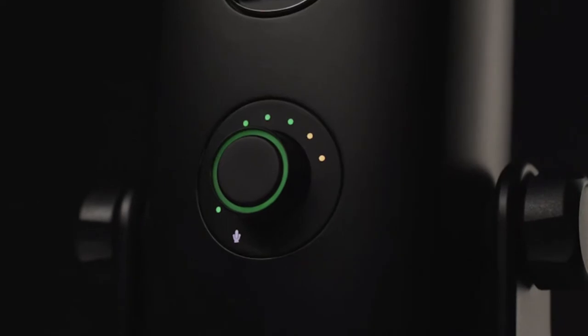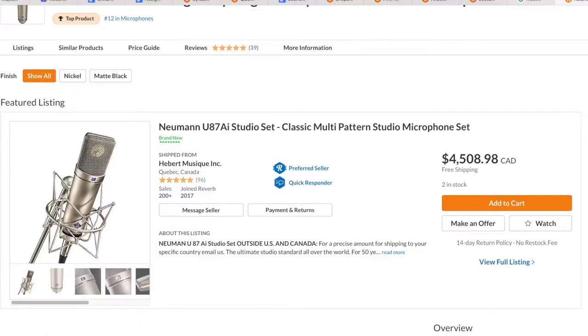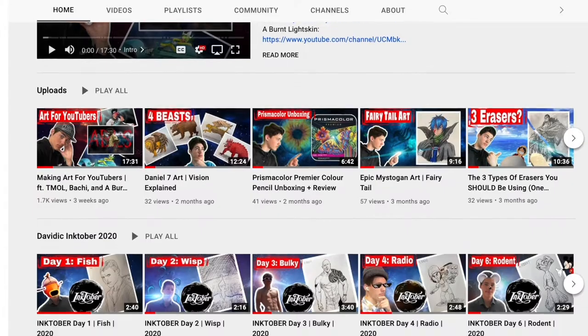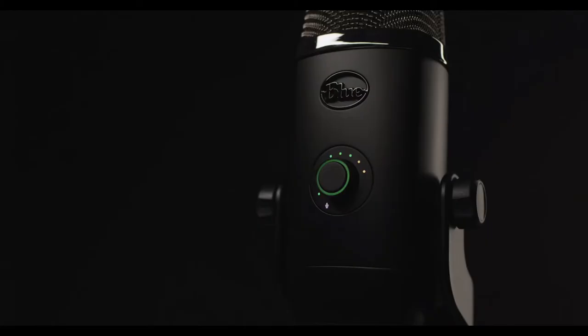One thing I like about the Blue Yeti X is that it has little lights in the front that tell you when your audio is peaking and getting distorted, so you can just turn down the gain and you're good. It might not be the best microphone in the world — there are definitely more expensive options — but for voiceovers and art videos it's a phenomenal choice, and for $200 it's a real steal. I can definitely recommend the Blue Yeti X.